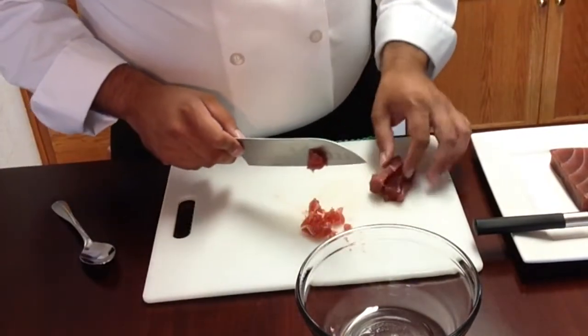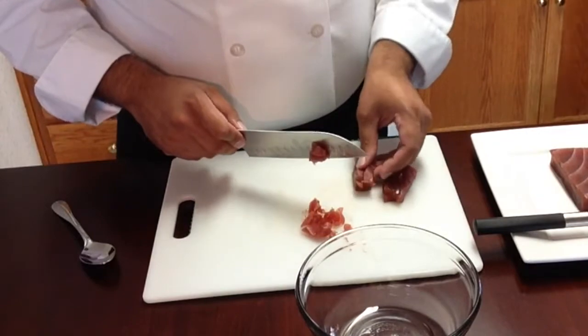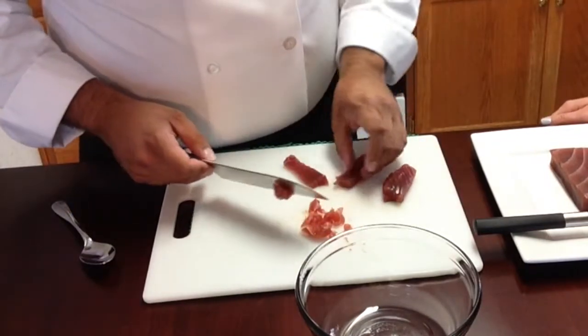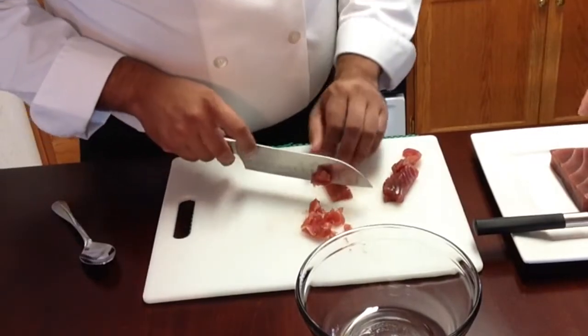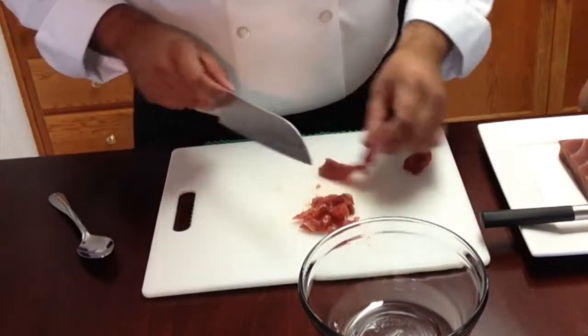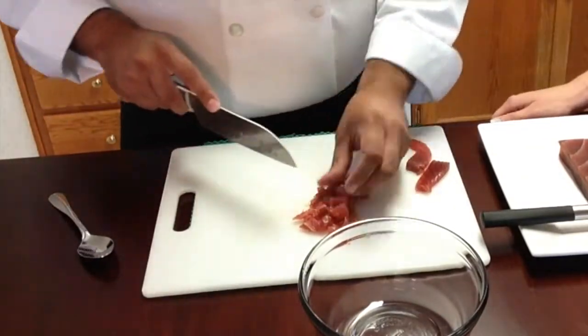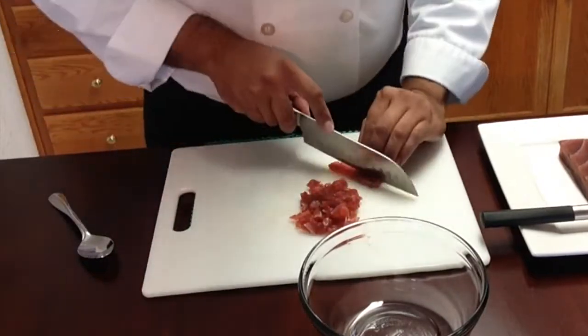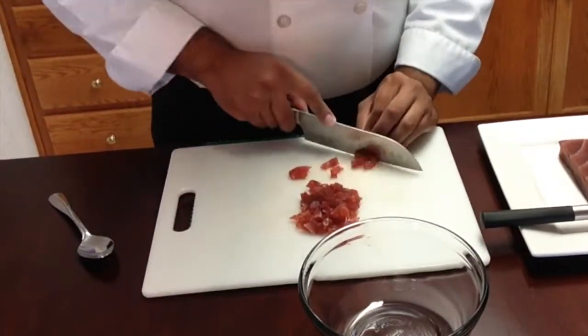If it was nigiri or sashimi, you'd want to keep the integrity of the meat and have it look good — that's what this premium loin piece is. A lot of sushi restaurants will use not this premium loin but the leftover, the fatty tuna, and mix it up. But this is going to be a pretty tasty spicy tuna.